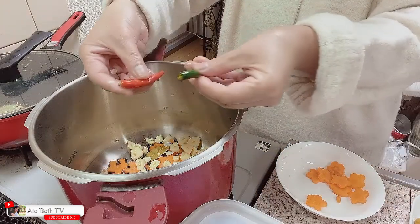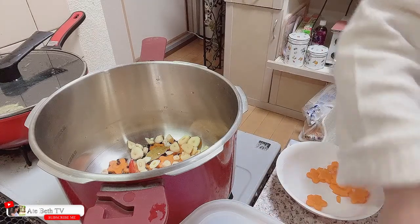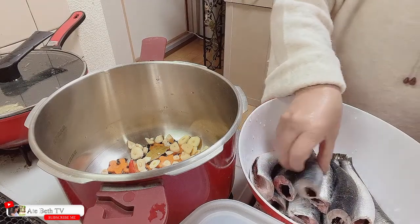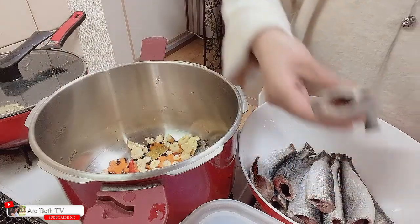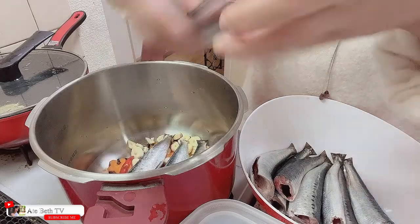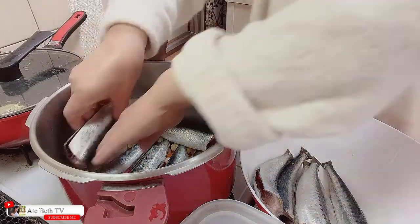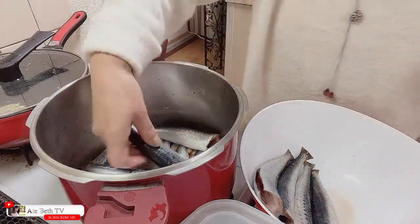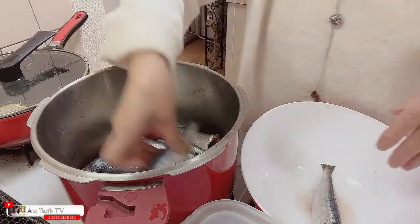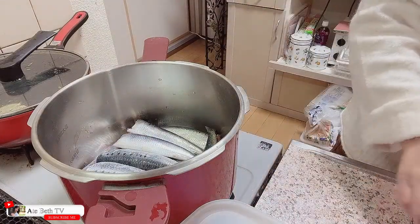Lagay na din po natin ang sili. Napakamahang po naman ito kaya dalawa lang ang inilagay ko. At ihanay na po natin ang isda. Kailangan maganda ang pagkaka-ayos.